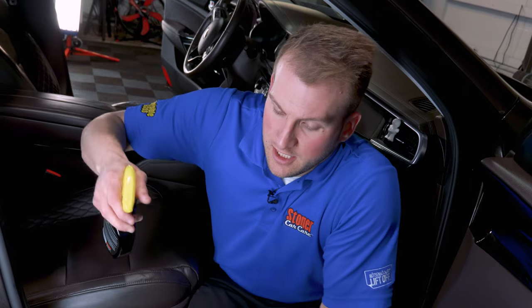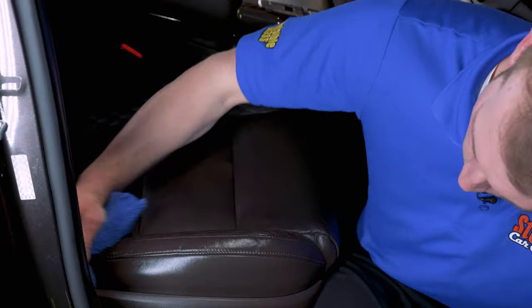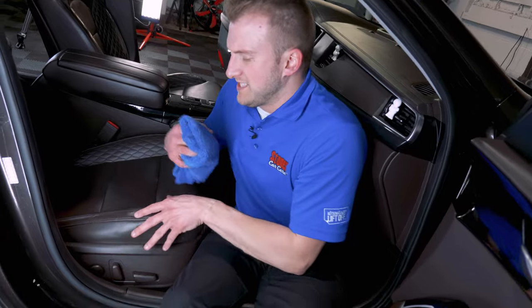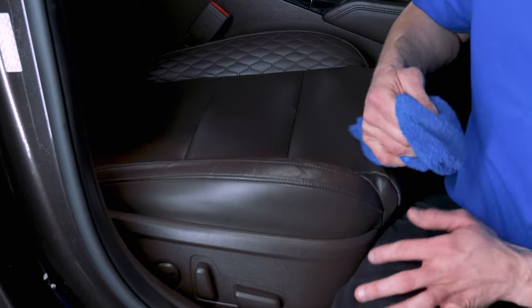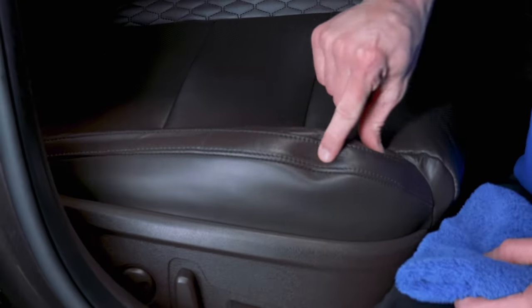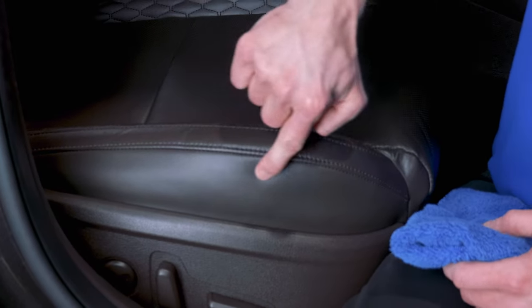Now that we've got the heaviest grime out of the perforated parts of the seat, we're going to clean, condition, and protect it all in one step with Stoner's Leather Cleaner. Spread it on a fresh towel and wipe it in — work it in. Some leathers will be a little more thirsty than others; find where the seat has the most wear and go back over that area with another coat to make sure it really gets into the heaviest-worn parts. You want to prevent the leather from wearing out, cracking, or forming marks, and keep it all nice and smooth.